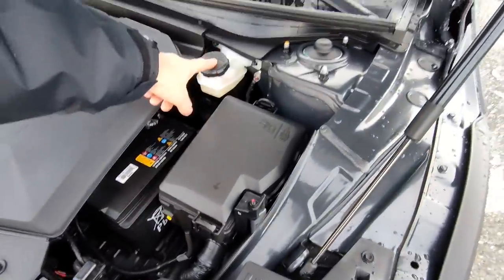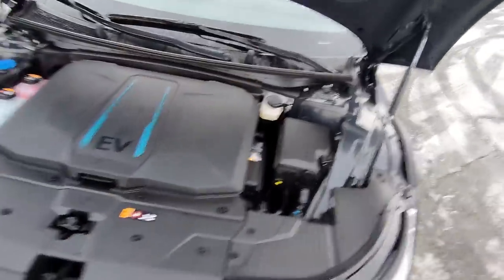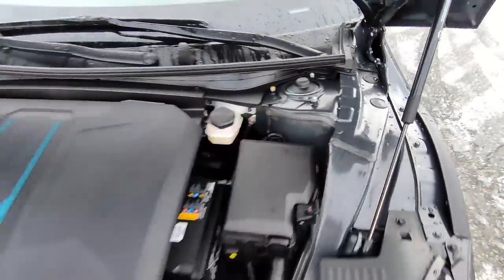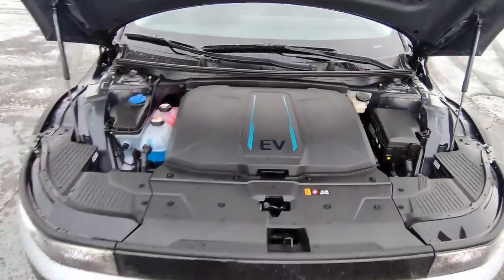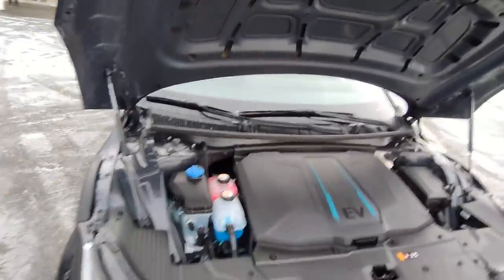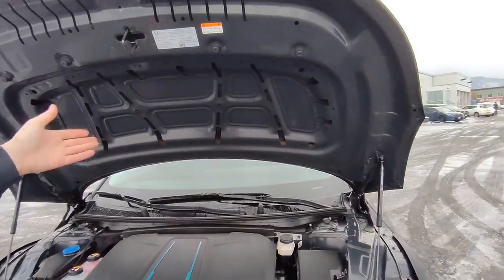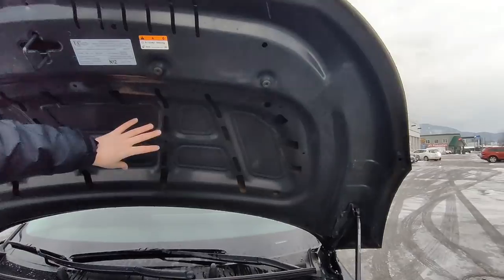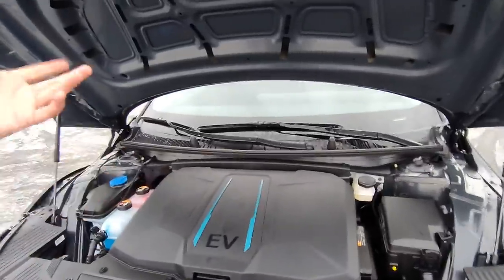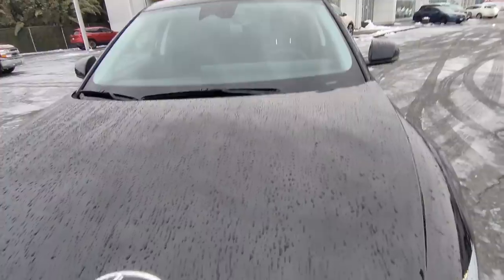Right next to the battery, you see the fuse box, and then the brake fluid in the back. Underneath the hood, you can also see a lot of structural adhesive usage — this will be a very safe vehicle, with lots of structural adhesive and advanced high-strength steel construction. Interestingly, different from the old Ioniq and the Kona EV, there's no insulation in the hood. It doesn't really need it because there's no gas engine making noise.